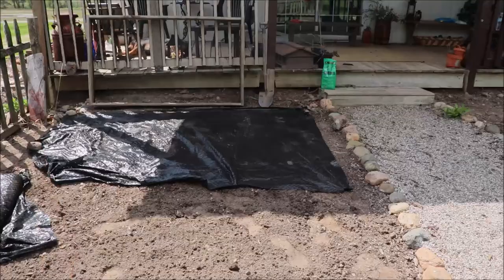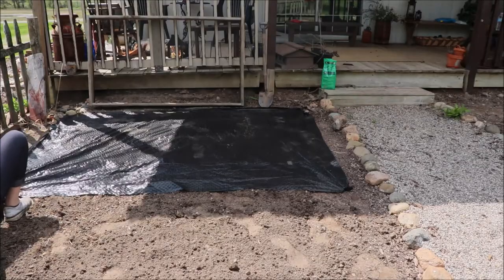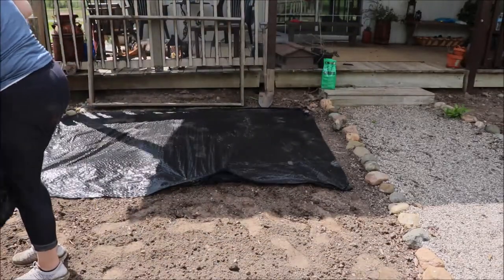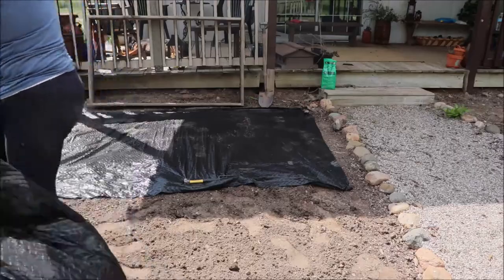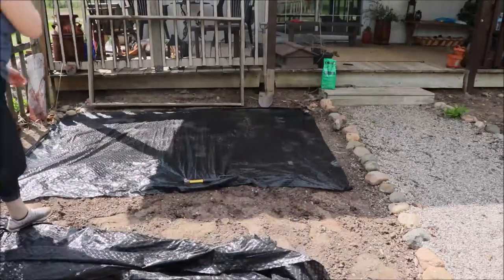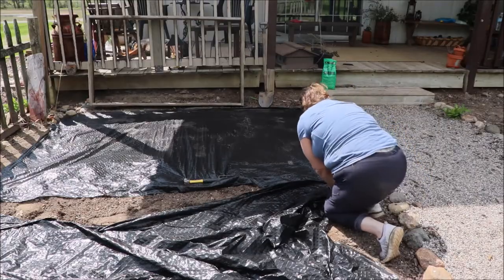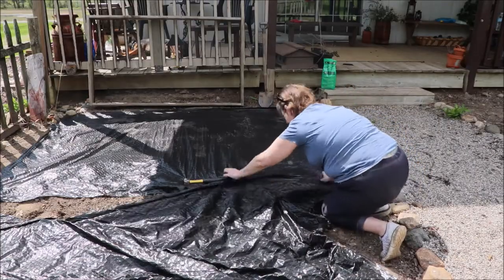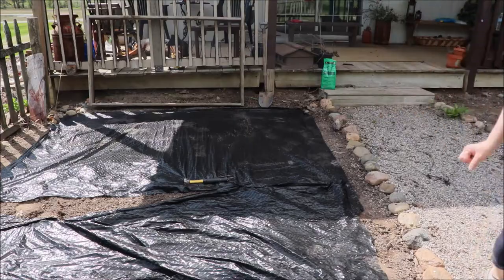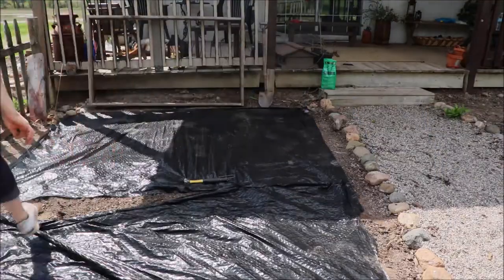Now it's time to lay down some weed barrier, and it's so helpful. This was also a supply we had on hand. We have the deck boards that were given to us by our friends, and this weed barrier we already had. My husband actually found it alongside the road last year, and we brought it home. It's really great when you don't have to pull a lot of weeds. The mulch does a good job of keeping some weeds down, but weed barrier does even better — because really nobody wants to spend a great deal of time weeding.